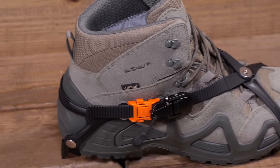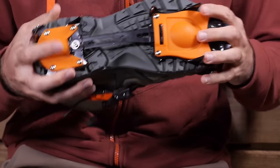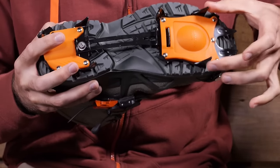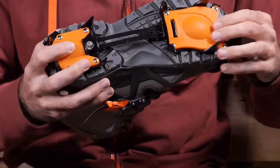These crampons are built with a heat-treated steel bottom and you have got 10 spikes down there for excellent grip. These spikes range from 2 to 2.6 centimeters in length, so you have got really aggressive traction on the bottom.